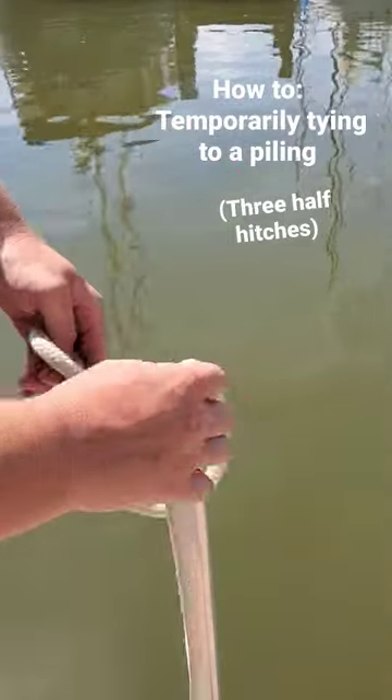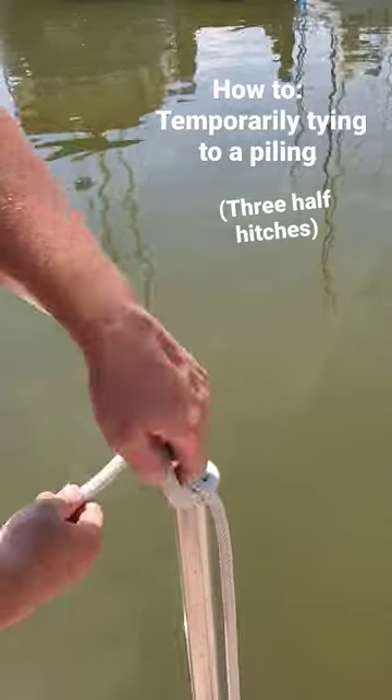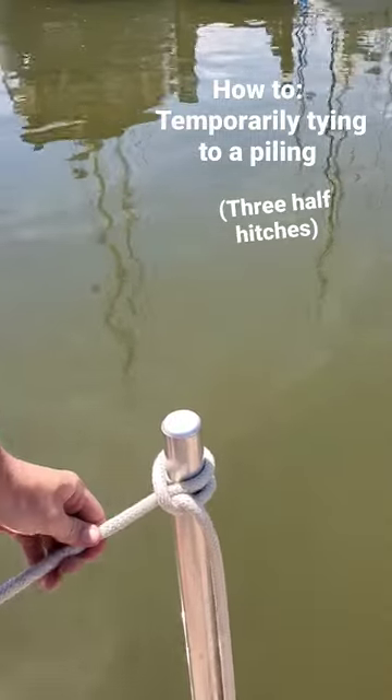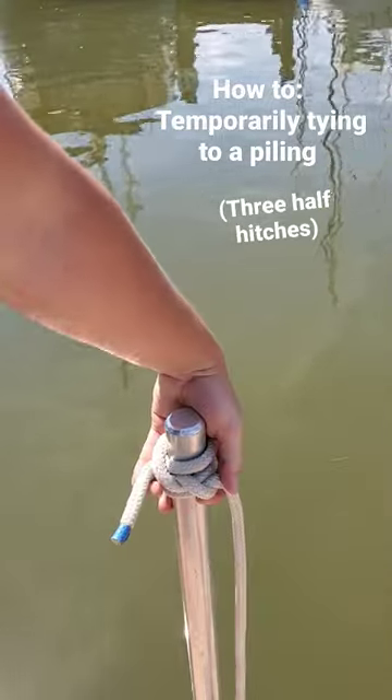Come to the end of your line, make an underhand loop, go over your piling, then another half hitch — and for good measure I like to do usually three half hitches. There we are.